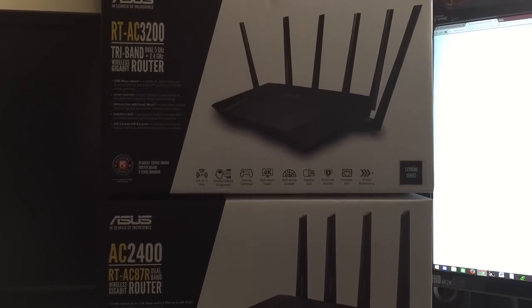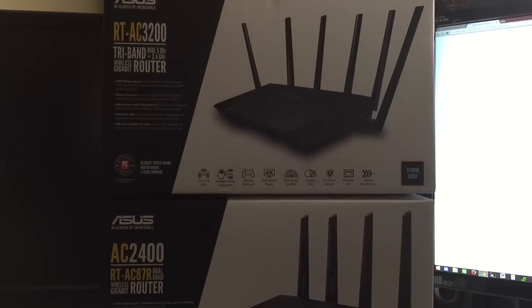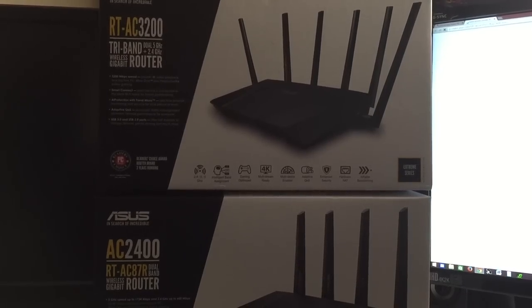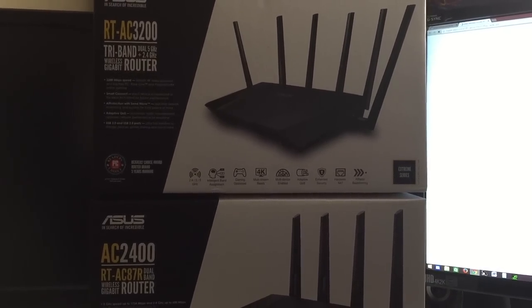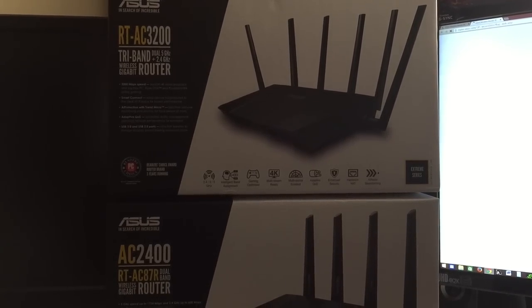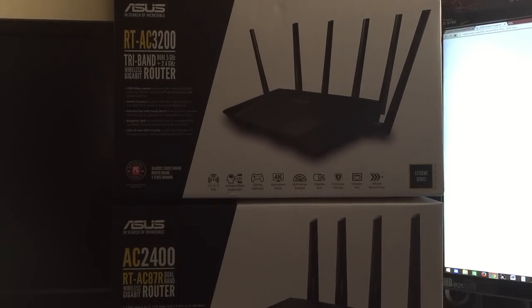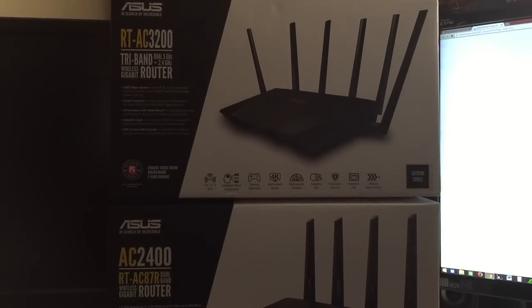So in conclusion, the AC2400 is going back and I did decide to keep the AC3200. For people who are going to ask about Smart Connect — I like it and I don't like it at the same time.